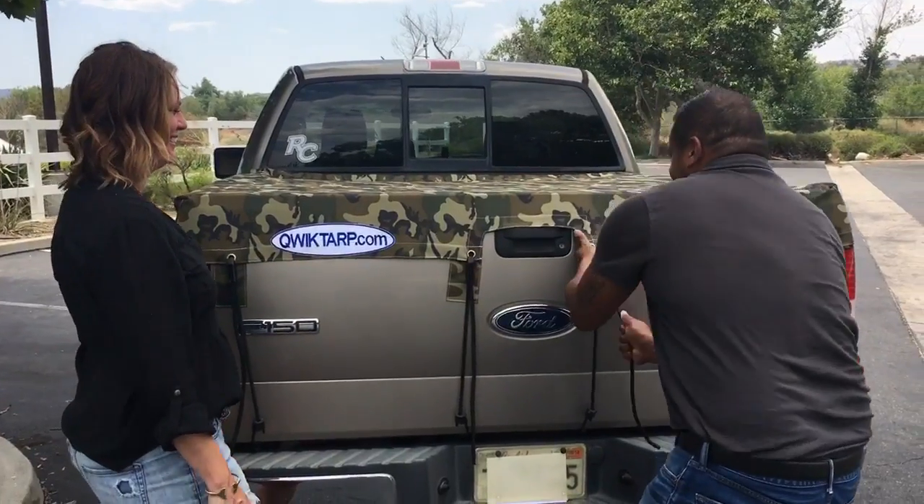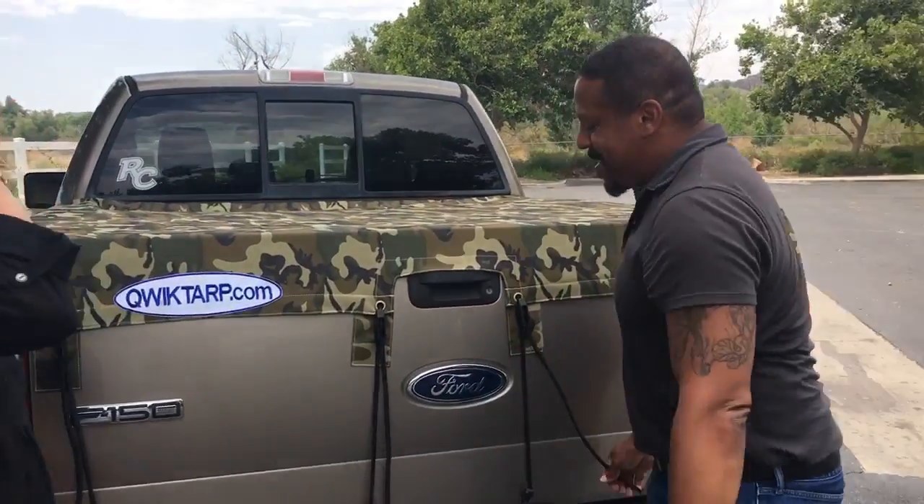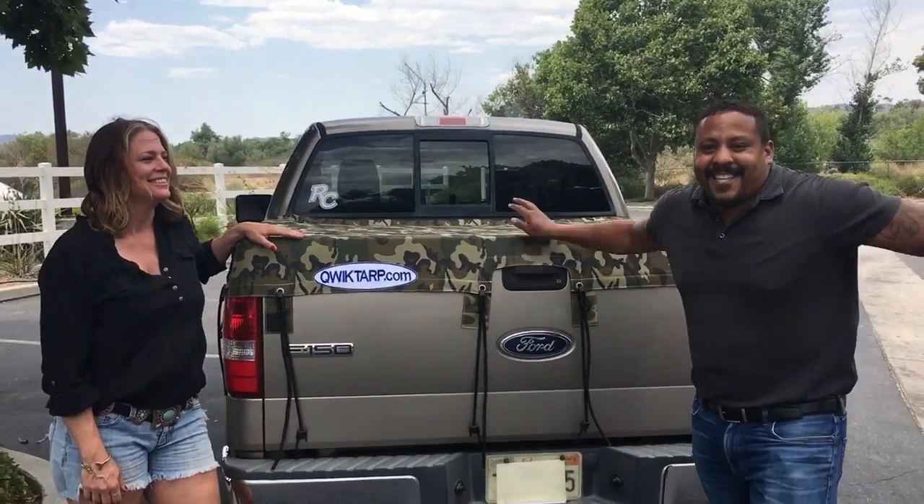Quick Tarp. We made it easy for everybody. This is Quick Tarp, guys. If you've got a truck, you've got to go.